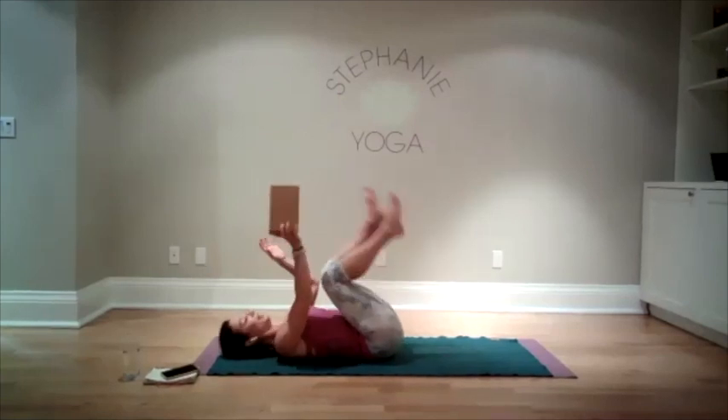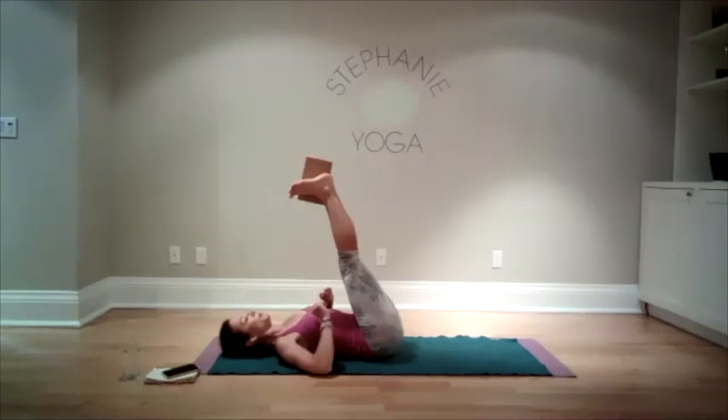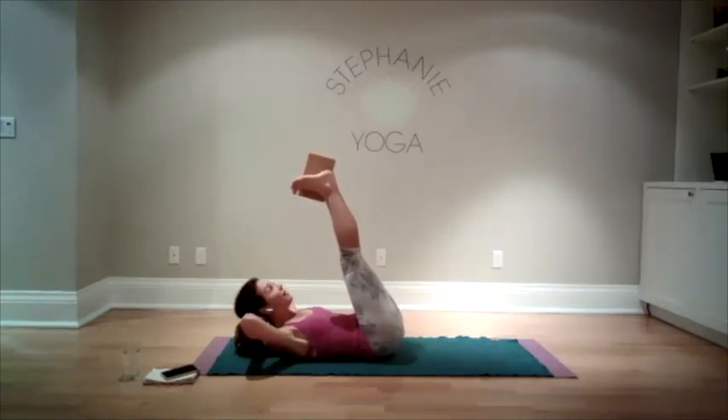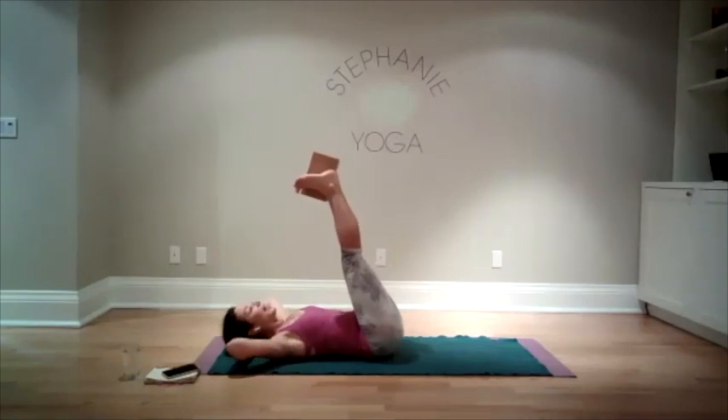Come back — feet up in the air with or without your block. Interlace your hands, lift your head and shoulders up again, drawing your abdominal muscles in, nice and strong. Holding here. We'll do 10 more pulses: ten, nine, eight, seven, six, five, four, three, two, one. Relax. Take the block away. Take a breath.